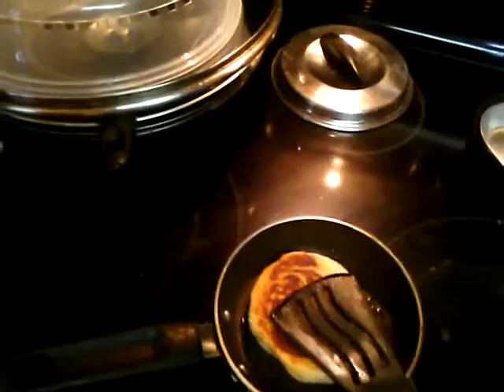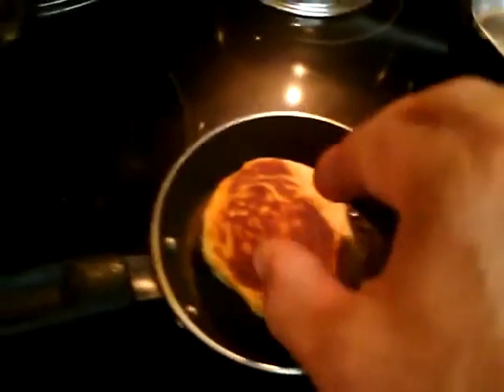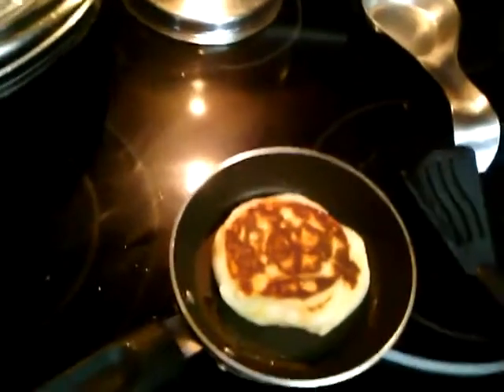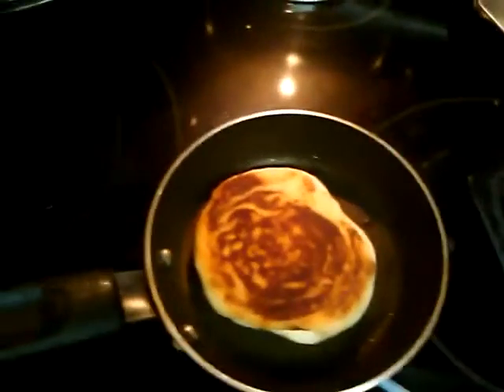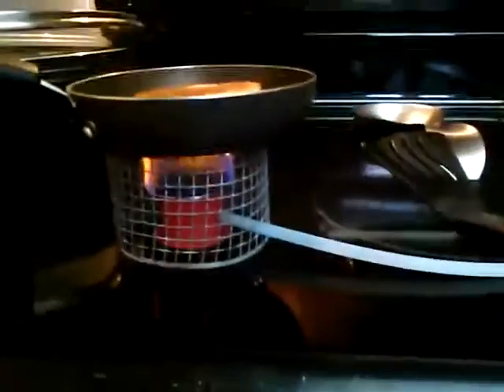Nice and hot. It only takes a few minutes. Let's keep flipping it around so not to stay one side too long. That looks good. And we'll see how it tastes afterwards.